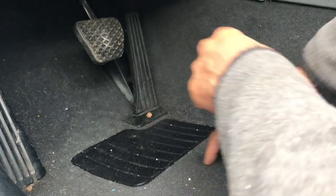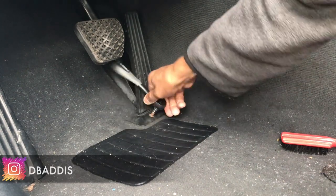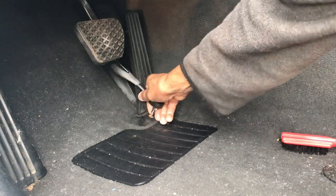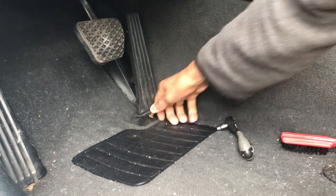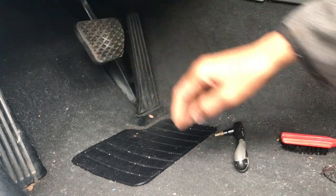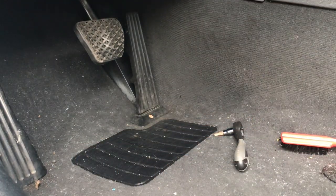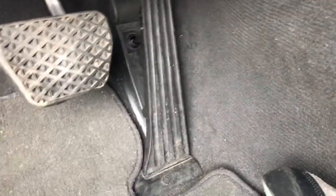There we go — screw it back in, put it back in. There we go, it's working. Nice, nice, nice. All right, there you go, we are done. Basically, simple as you pull it out, you put it back in reverse. I'm gonna put my hand controls back in and I'm good to go.